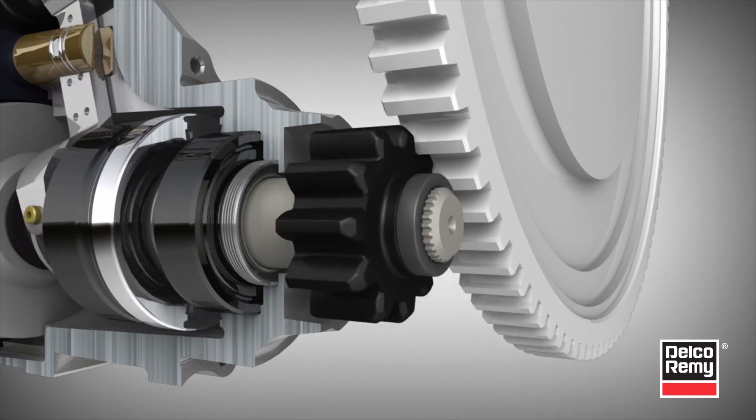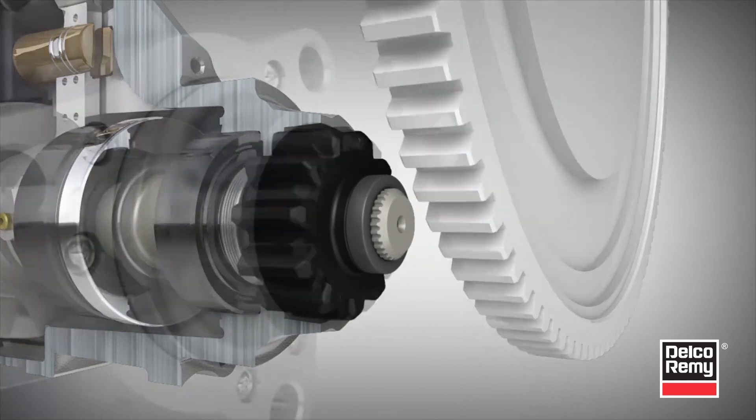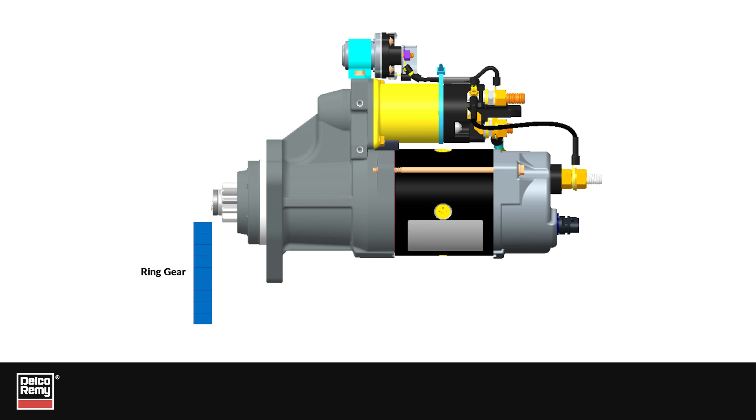The starting motor must also be close enough to properly engage when an engine crank is desired. This distance from the starting motor flange mounting surface to the engine flywheel is referred to as the flange-to-flywheel dimension, and is a standard set by engine manufacturers and industry practices.